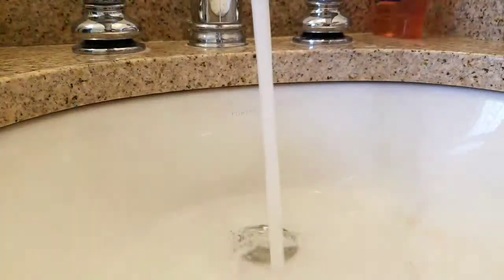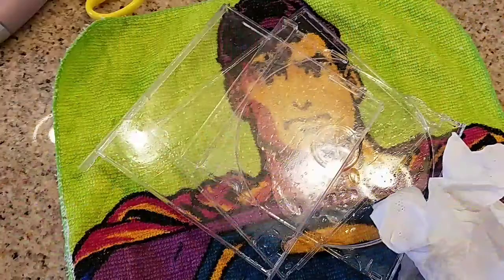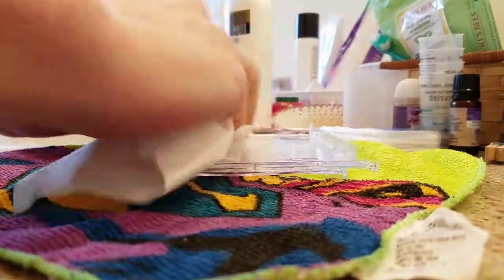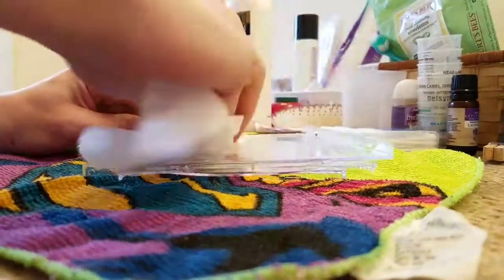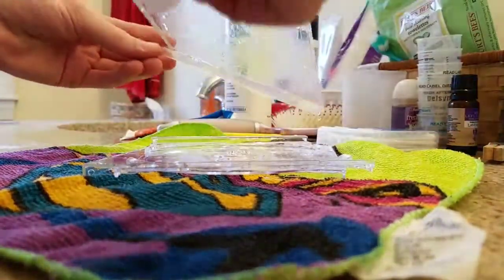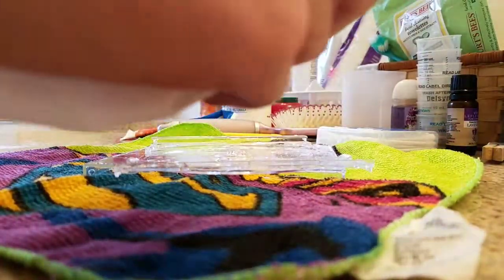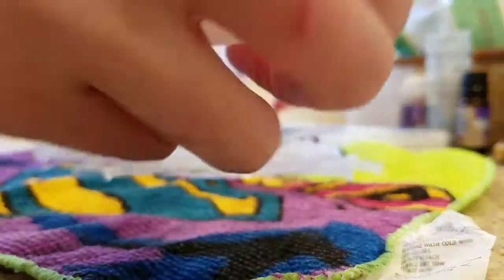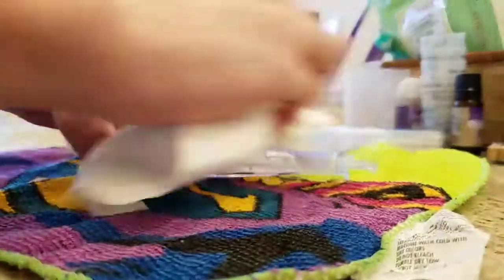Maybe just peel back a little bit of the sticker if it can come off. And then just one more step — just clean all of this. You can let them dry, you can soak them. I usually soak them again just so it doesn't smell like Goo Gone. And just clean the rest of this until there's no water on it.